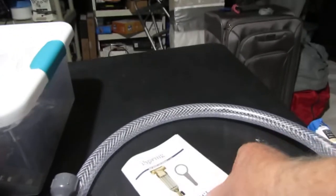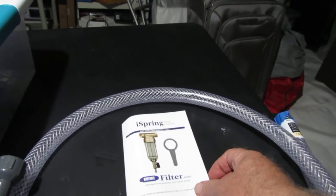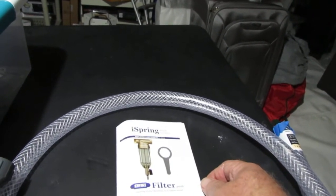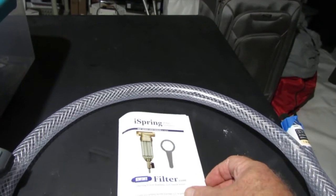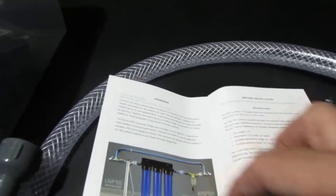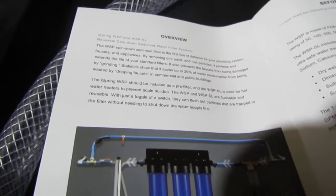This is the pamphlet for it — it's an Ice Spring filter. For those who already have this unit and may have lost their manual, or just want to see what it says, you can pause the video and read through it.